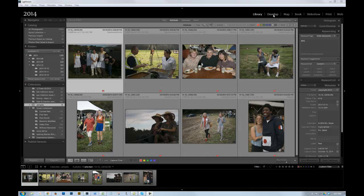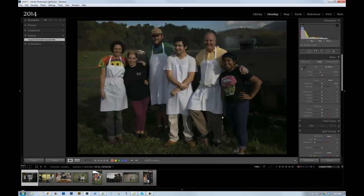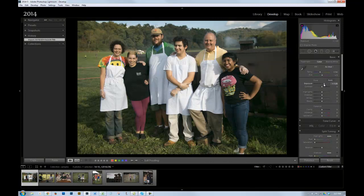I'm going to go into the develop module, and you can see nothing's been done to it yet. It's underexposed — not enough light was let into the camera. So the first thing you want to do is adjust the exposure, and generally when you're adjusting an image, that's where you want to start.